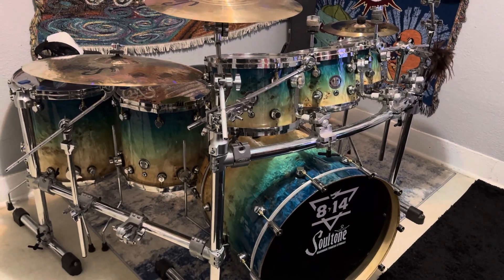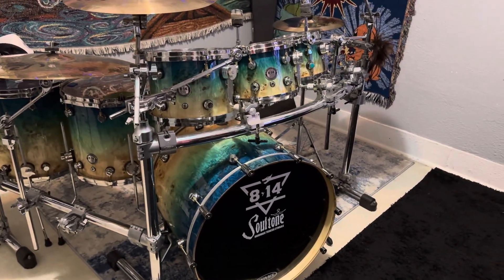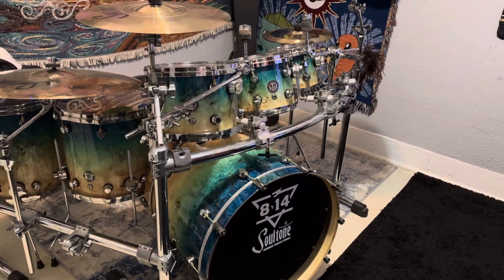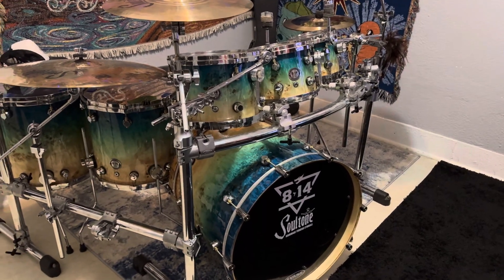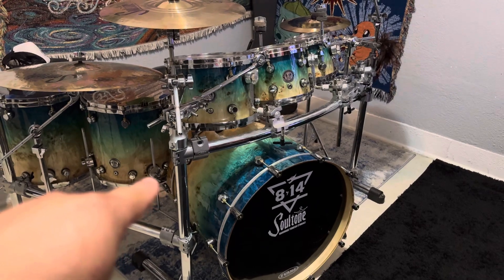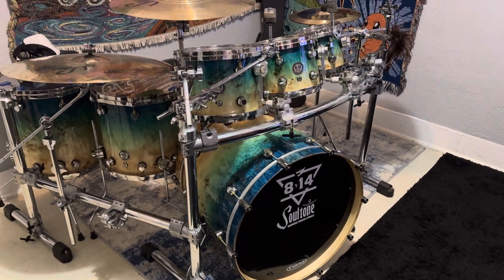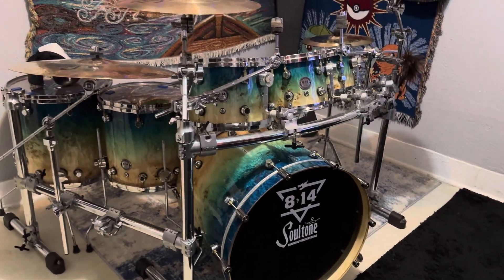All right guys, so this is just a little update. I kept looking at this drum set and was like, what's missing? I've had this since January, and what it was is the bass drum — it was reversed, so the natural was sticking out compared to the blue. Now that I've switched it, it looks a lot better. I think it stands out a little bit more.